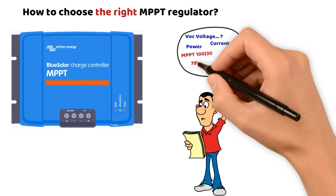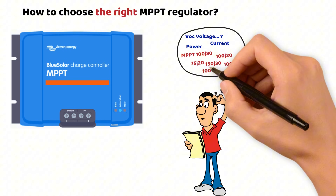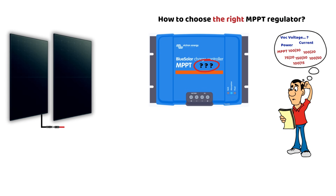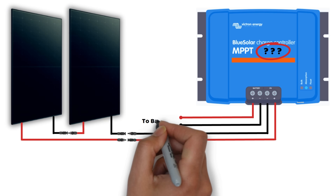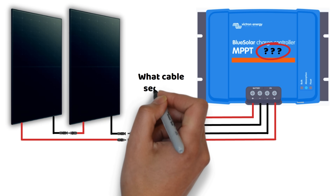To choose the right solar charger, it is essential to properly analyze the specifications of a solar panel and take into account the correct values for sizing your device. As soon as you connect two panels in series or in parallel, I often see the same mistakes, so make sure to stay until case study number two. In this video, we will go through several examples to cover as many cases as possible, and we will also answer a common question about the cable size for an MPPT controller.